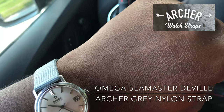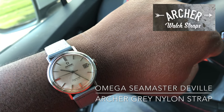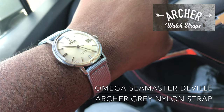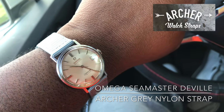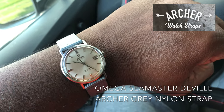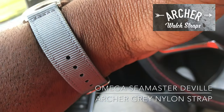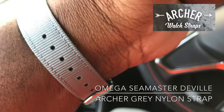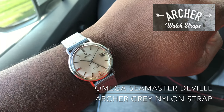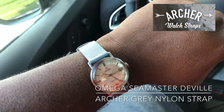After dealing with these Archer straps, I am really digging the quick release function. It's like in and out, done. You don't have to worry about sticking yourself trying to get the pin out. I love the quick release function. Not only that, this gray strap is very comfortable on the wrist — a great combo for sure.